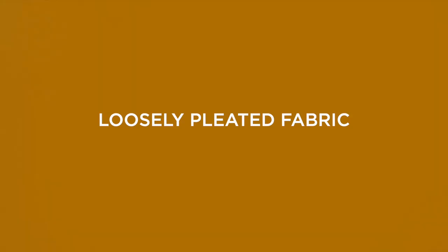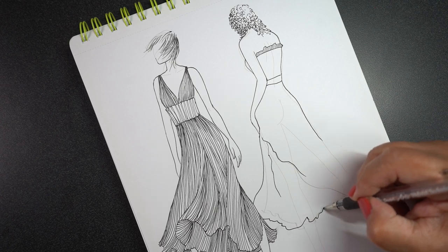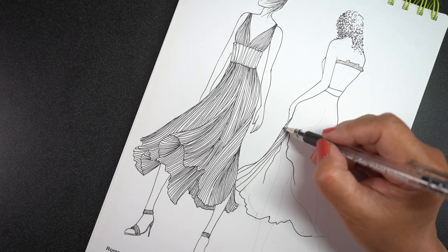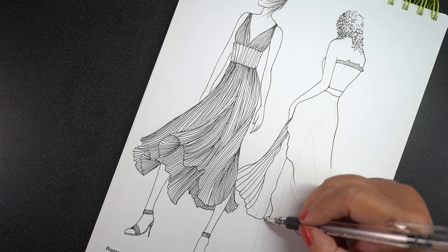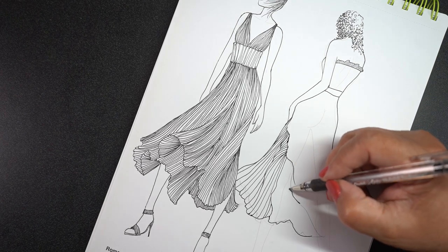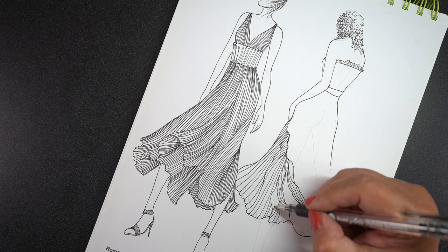A more loosely pleated fabric is going to have more space between the lines. I also wanted a difference between the two ladies since they're both in the same picture, and I didn't want them to look like they were wearing identical dresses. For this lady, I wanted the back of her dress cascading in a different way — almost like a wedding dress trail, but not a wedding dress. So the front of her dress has looser pleats with lines a little further apart, but it's not as dramatic as the other one — I'm keeping it calmer so the transition to that trailing fabric in the back isn't too jarring.